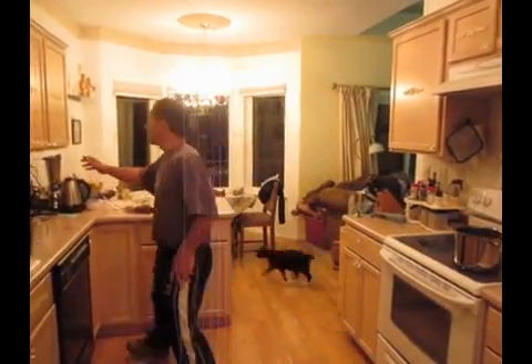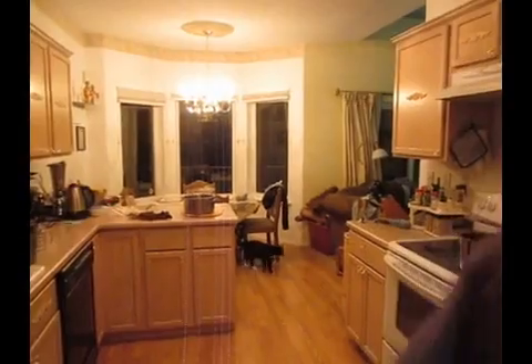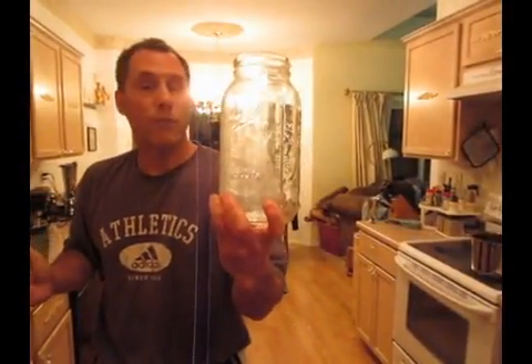When it's all done, I'm going to have beet juice, which I'm going to put in my glass jars. I like to put my beet juice and everything in glass — go glass, no plastic.